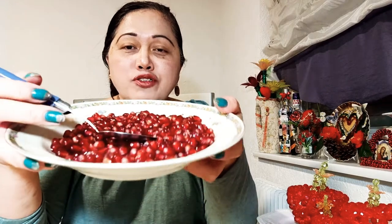It takes only a few minutes to clean. Just follow what I did so that the juice from the pomegranate doesn't splash on your face or clothes. Look, it's very clean and this is it.